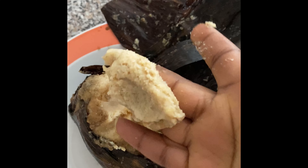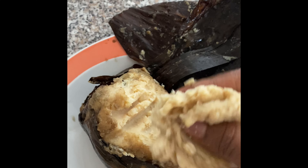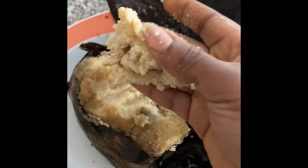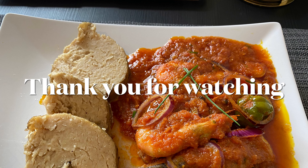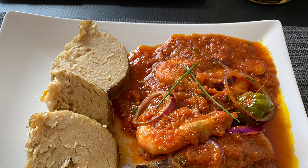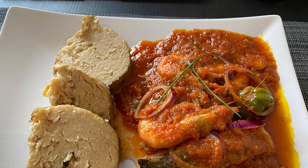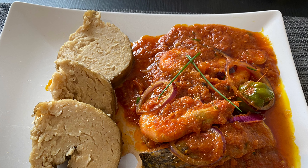It was soft, it was yummy! You can have your fante dokono with moko, you can also have it with shito, or you can even have it as a dessert. Thank you for watching my video — hope to see you next time, bye!